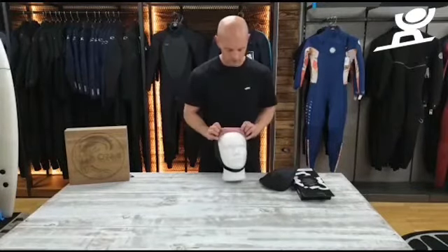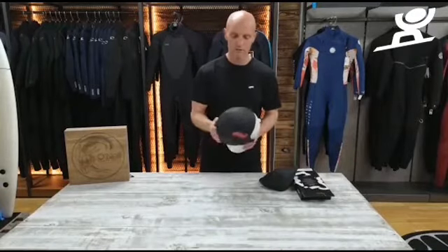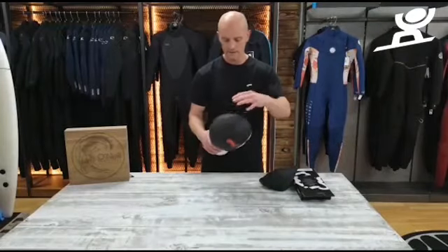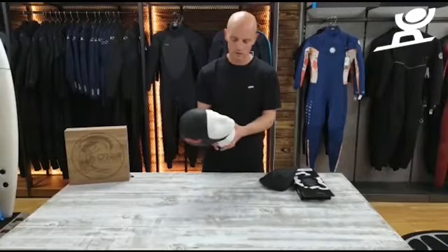It is totally seam sealed, so obviously it is glued and blind stitched. It's got the embossed channels in the neoprene, which helps the flow of water go through much faster. There's an adjustable chin strap as well, so you can make this smaller or tighter.